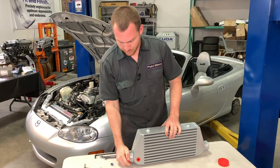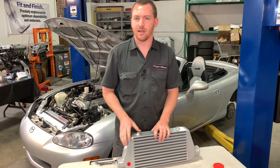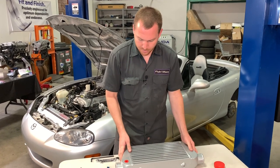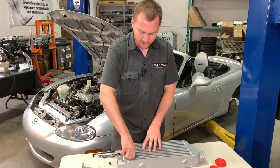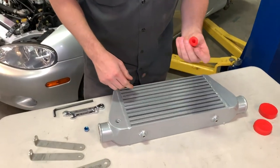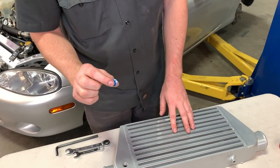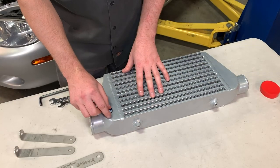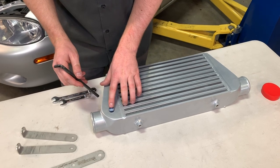Once that's done and you let your intercooler dry out — mineral spirits is a great solvent, after a few minutes it should be fully dry — if you have any bungs that are only blocked with a little rubber red plug, that's not going to hold up under boost. You want to put a proper bung plug in them. These are provided with the kit. Thread them in after applying a little bit of thread paste, like what you can see here.